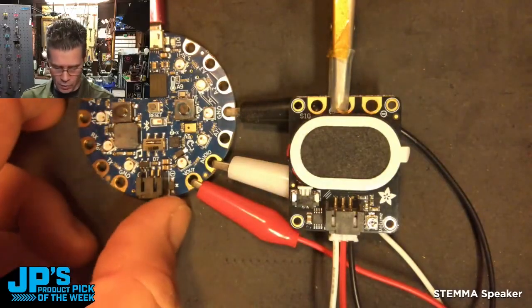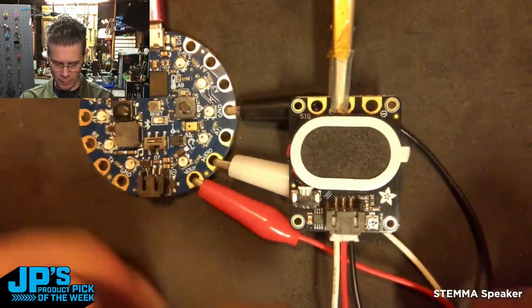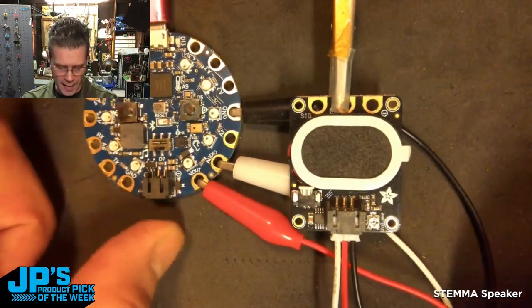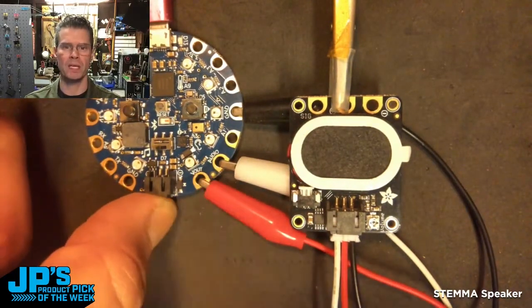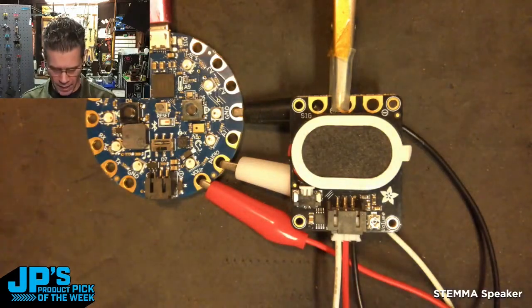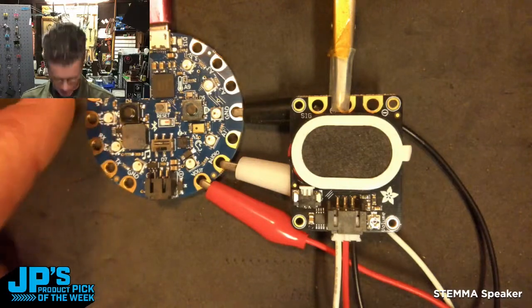I've got it hooked up right now using one of our Stemma to alligator clip cable assemblies, and I have it hooked up to a Circuit Playground Bluefruit. I'm running the signal over this audio pin here, which on this one is actually PWM, but you can use it with boards that have a DAC as well. And I've got a couple of buttons here that'll give us some sounds.